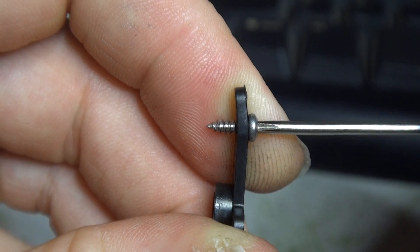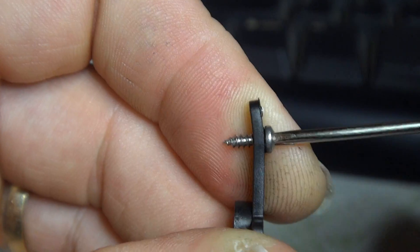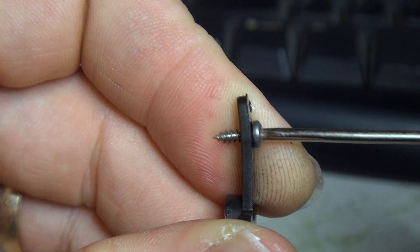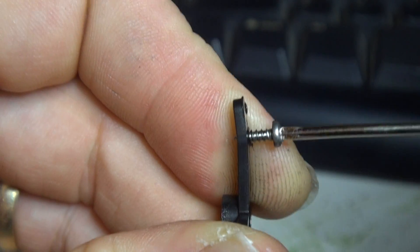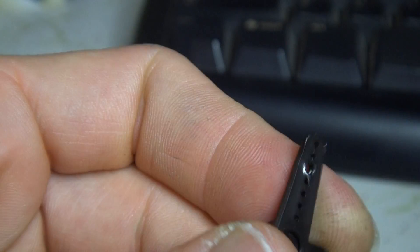You can see it bending there. It's pretty much pulled the guts out of it. Obviously when we screw these into the hexi-frame that's what we're going to end up having happen. So I'll just take that one out — we can see what we're left with there. It's a bit of a mess.